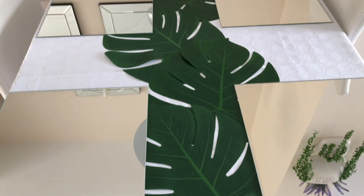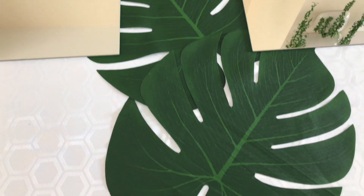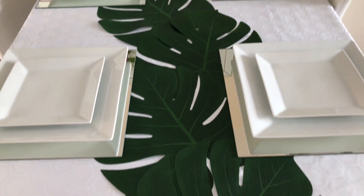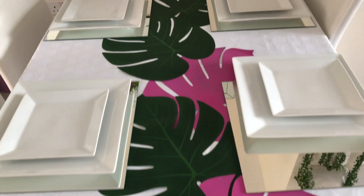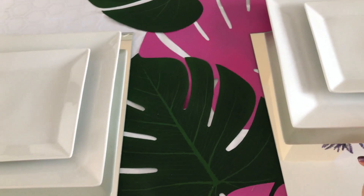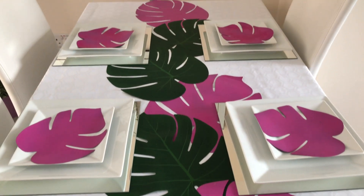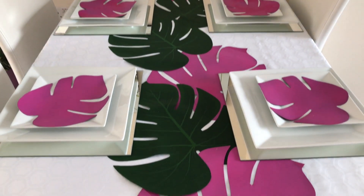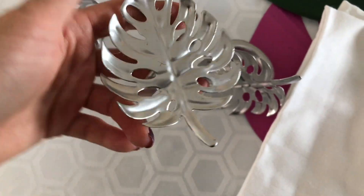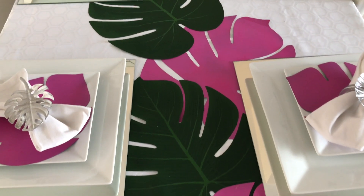The leaves are from Amazon, bought last year, and the mirrored placemats are actually from IKEA — they're ball mirrors and I'm using them as placemats. I spray painted some of them hot pink magenta color, and that is the theme for this tablescape. These are my DIY napkin rings that I prepared specifically for this tablescape, and they go perfectly with this theme.